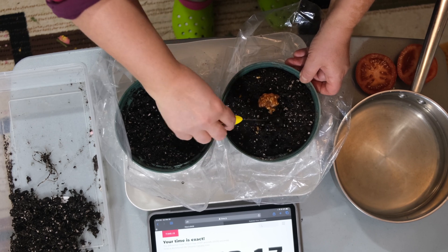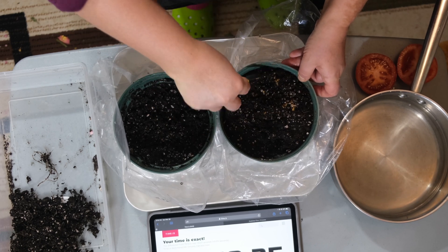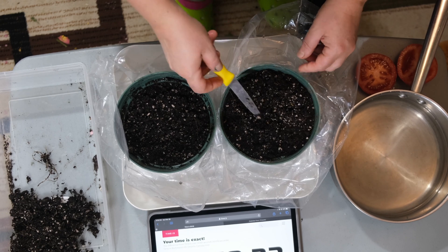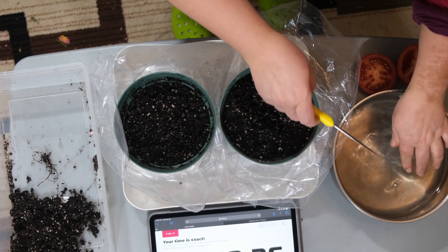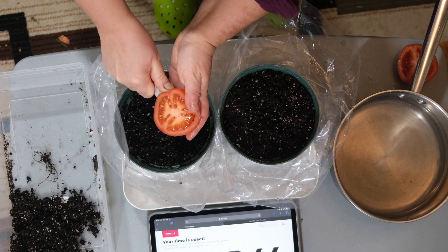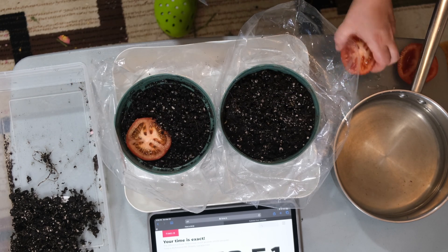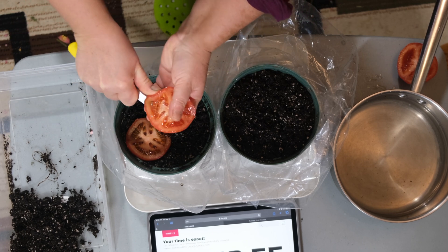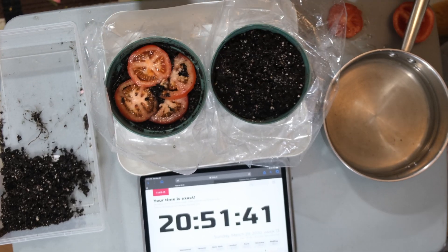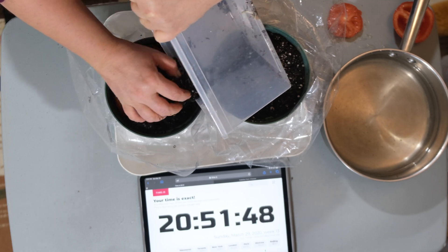I'm going to bury them in the soil. And now I'm just going to take slices of my tomato and put them on top of or inside the soil, like those other YouTube experiments show you. Now with the slices in, I'm just going to cover it with garden soil.